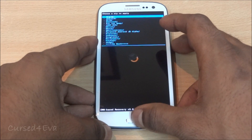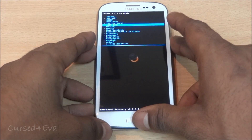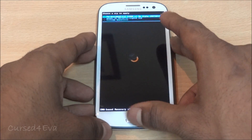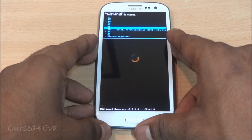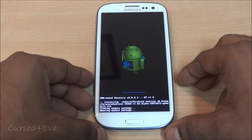Choose zip from SD card and scroll to choose it from internal depending on where you've saved Paranoid Android. Flash paranoid-android.zip and hit yes to install. Just wait for it to complete.